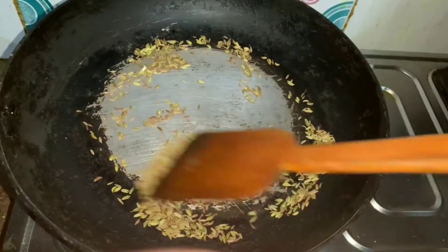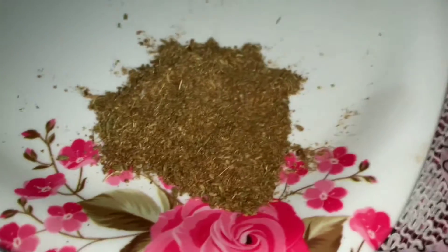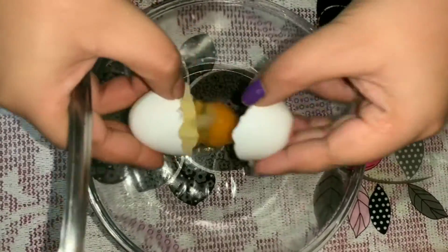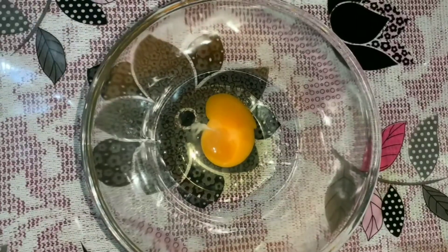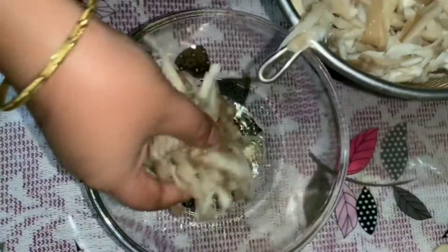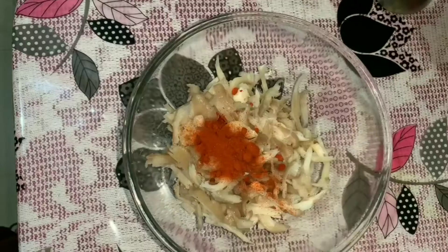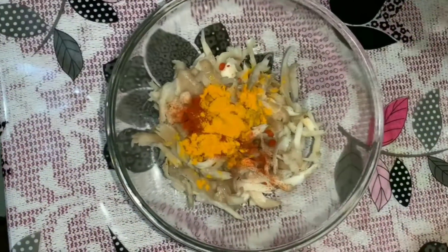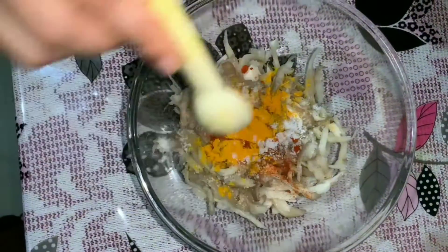I will add some mushrooms. We will skip the red chili powder. Then add the healthy powder. Add some water. It's getting more hot.